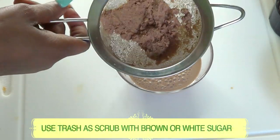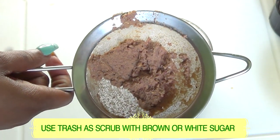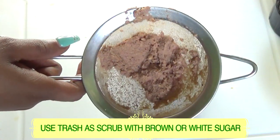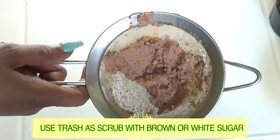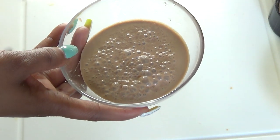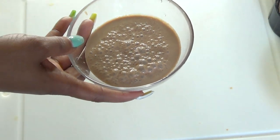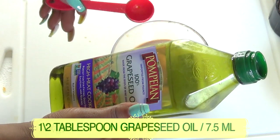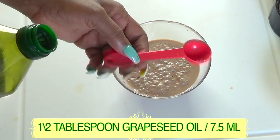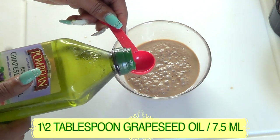Here we have the leftover pulp — you can add some brown sugar or white sugar to it and use it as a facial scrub. Now here we have our skin repair liquid, but we're not done yet. Next is the grapeseed oil — I'm going to use half a tablespoon (7.5 ml).